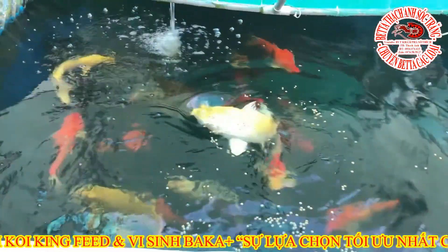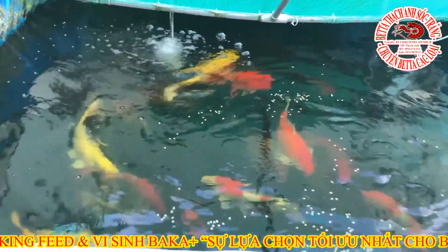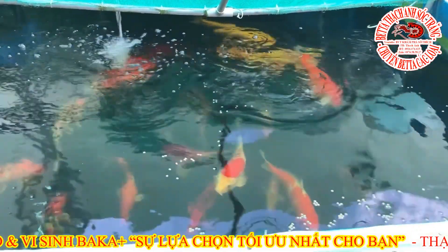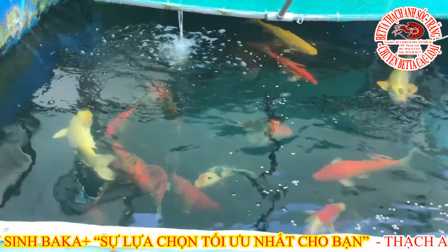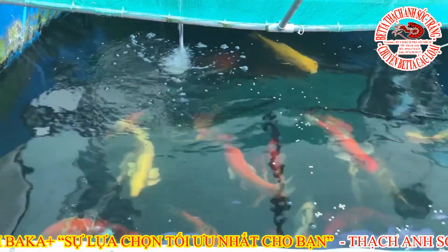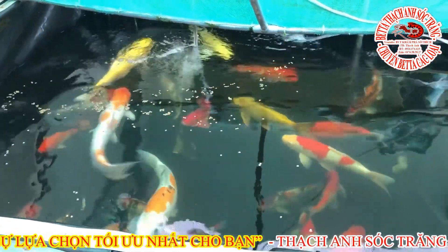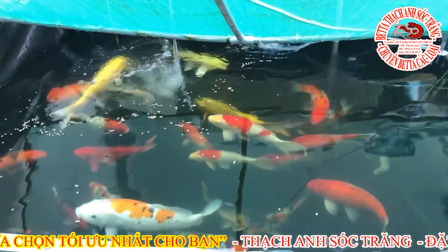F1 có việc có, nói chung là ở đây Thành thích như thế nào thì Thành nuôi như thế đó. Ở đây Thành chơi không quan tâm vào cái sở thích cá nhân thôi. Cá đẹp hay cá xấu thì do cách nhìn của mọi người, ở đây Thành không bàn về vấn đề đó. Cái hồ này năm nay là 6 năm Thành làm.